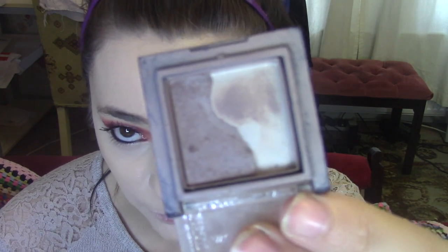I'm pretty sure this product is discontinued — this is Eyeshadow by Barry M in the shade Mushroom. I've had this for years now. It's just a really grey-y brown colour — it looks more grey in the pan, but it goes more brown on the face. This is a really good cool-toned contour shade for pale skin.